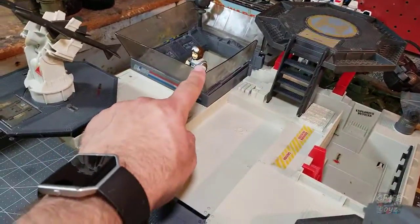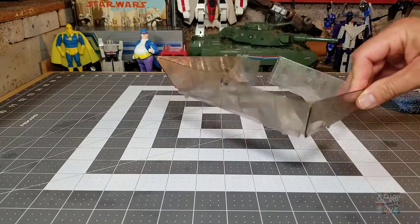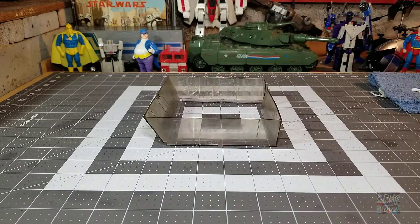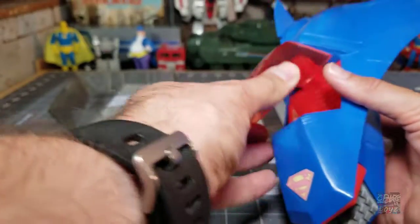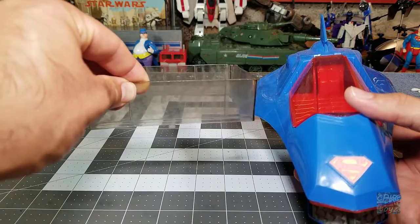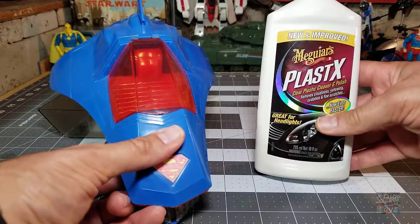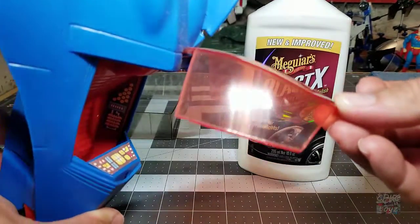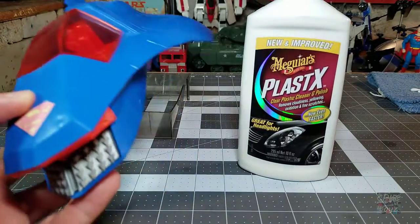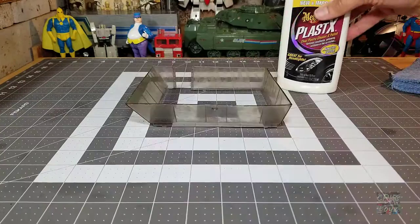The first thing I'm going to start with is the glass canopy. It's pretty typically foggy — that happens to toys over time. I had something similar with my Super Powers Superman Supermobile; when I got it off eBay the canopy was just as foggy and you could barely see Superman through it. What I used was Meguiar's plastics headlight cleaner, and it did a fantastic job — it didn't scuff up the material at all and brought it back to its original luster. That's what I'm going to try here.